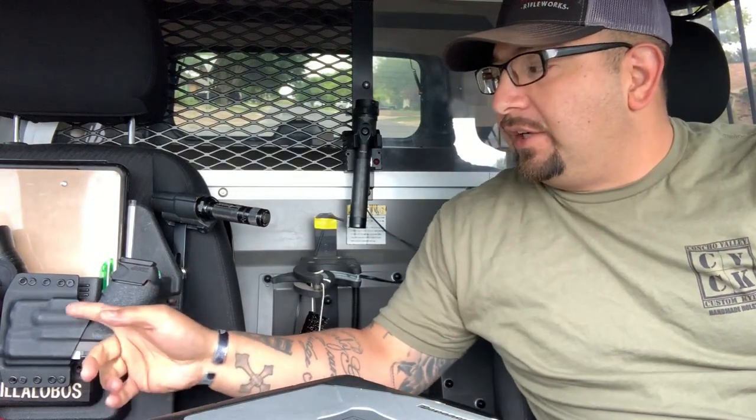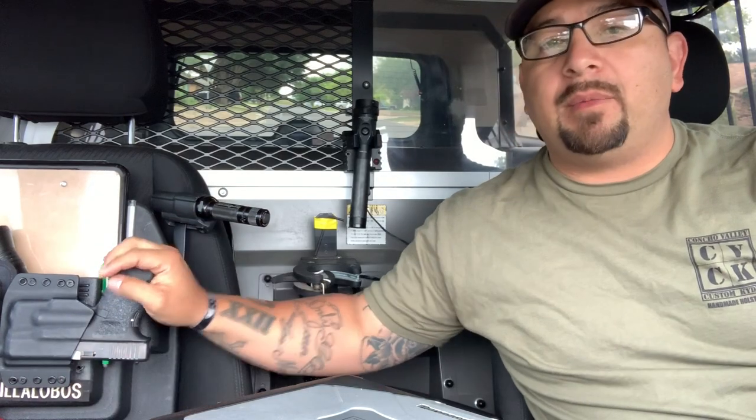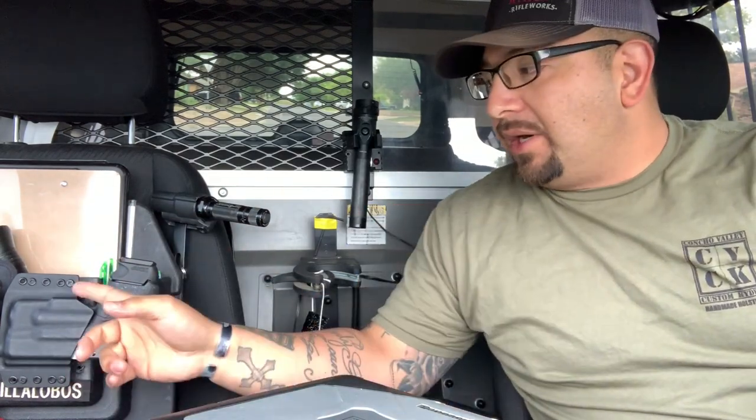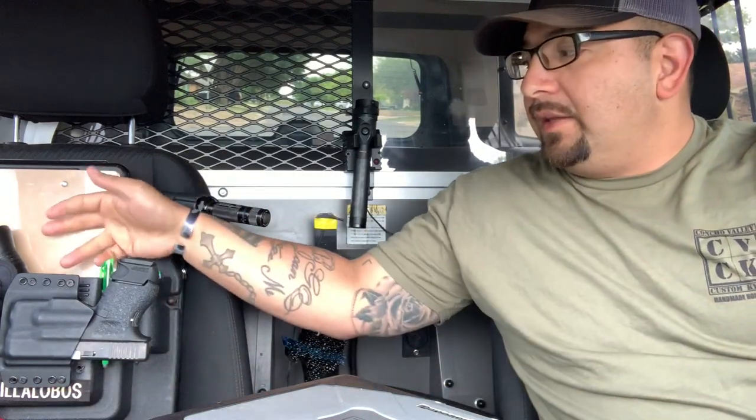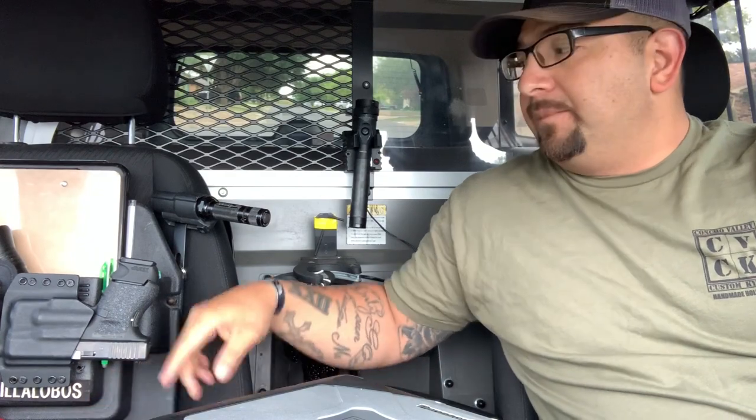It's just that added security. This is a very generic kydex holster — I need a newer one. I had one from my buddy over at Concho Valley Custom Kydex, but I needed a newer one because I added the TLR-6 to the pistol, so I bought this one online. It's a decent holster, nothing wrong with it. As far as mounting it, I just drilled one hole on each side at the bottom and top of the belt clips, drilled holes in the little pocket on the seat caddy, and put a couple of screws in — it's not going anywhere. It's sturdy because it's kydex and form-fitting, so the gun doesn't slide out or fall out when I'm driving or hitting bumps.